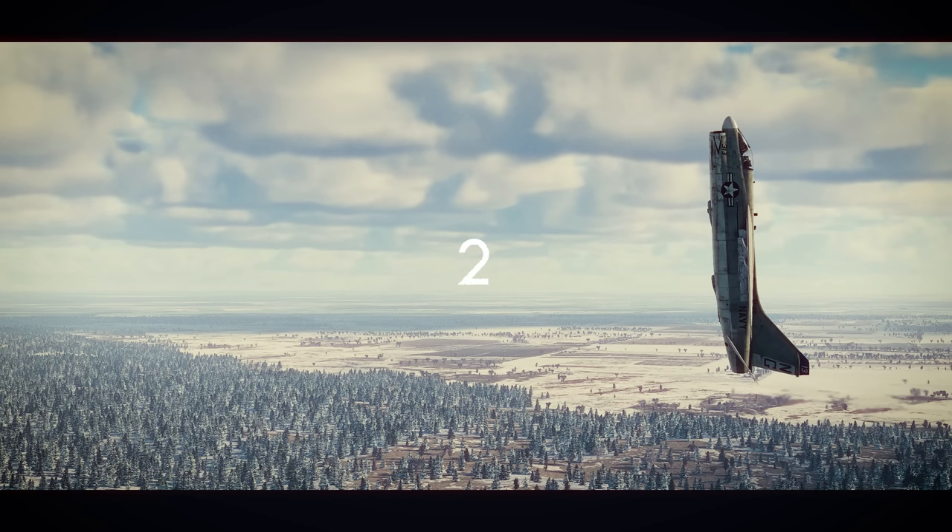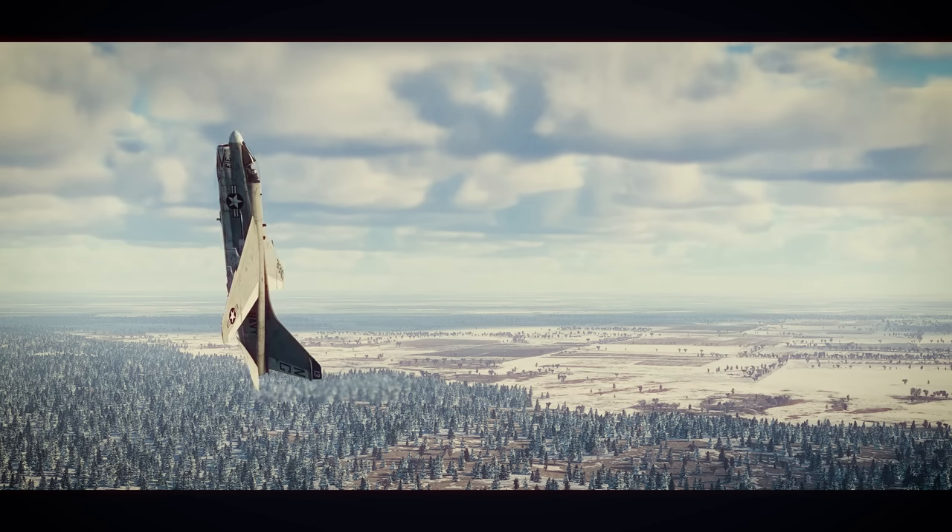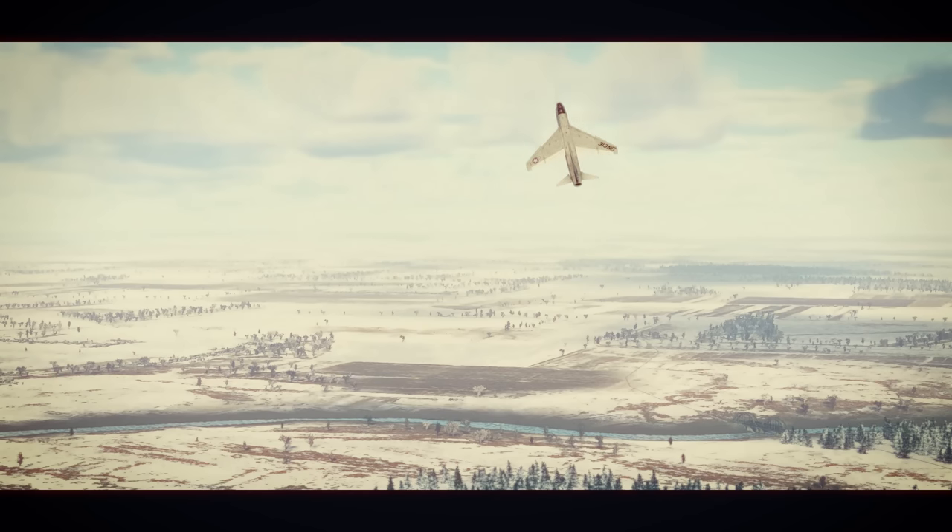Care to guess how much altitude it will gain when I unpause it? If you guessed somewhere in the negatives, you'd be right.